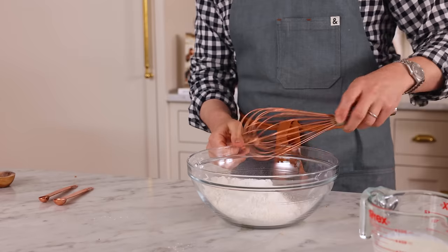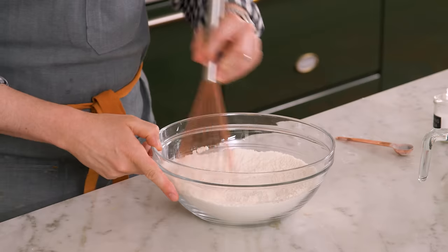Whenever you have a baked good and it has some acid in it, you're gonna be using some baking soda, so the acid gives you a lift. The baking powder has it all built in, so it doesn't need that. Whisk it up and we're gonna set this aside while we get our butter, sugar, lemon situation happening.